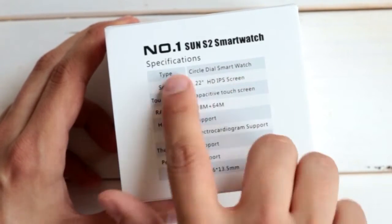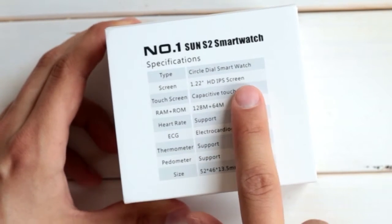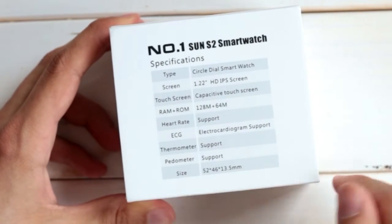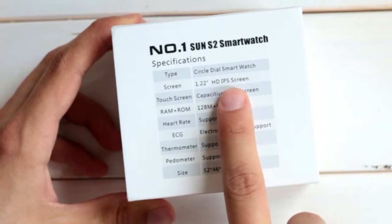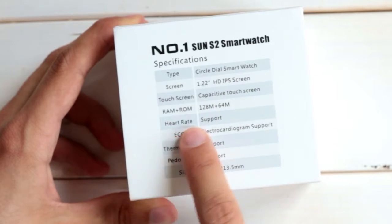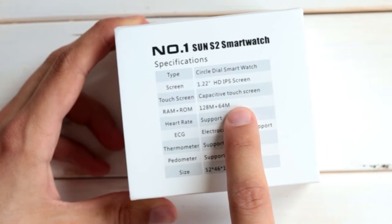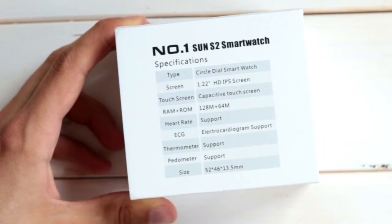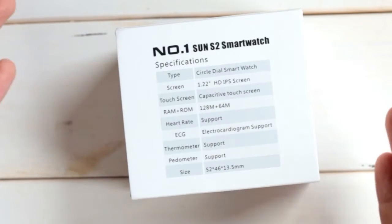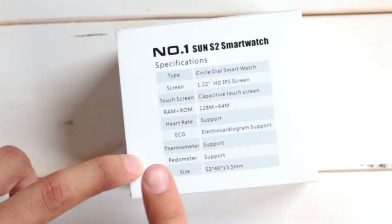We have the circle dial smartwatch — emphasis on the circle. We have an IPS screen, which is really good since most old Chinese smartwatches were still using TFT, which has a really bad viewing angle. We have a touchscreen, 128 megabytes of RAM and 64 megabytes of ROM, a heart rate sensor, a so-called electrocardiogram support — I'm not sure what that is, I'll check it later — a thermometer, a pedometer, and the dimensions.